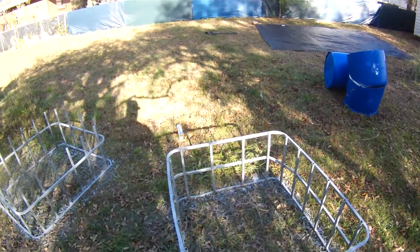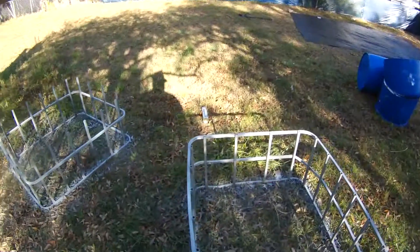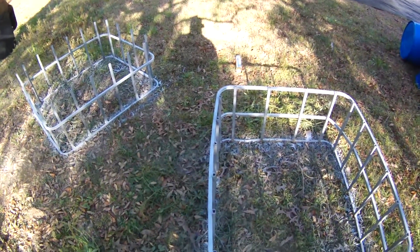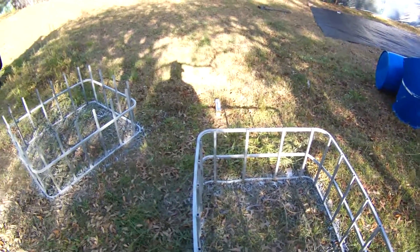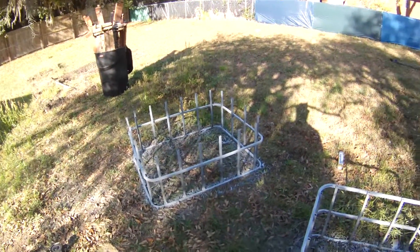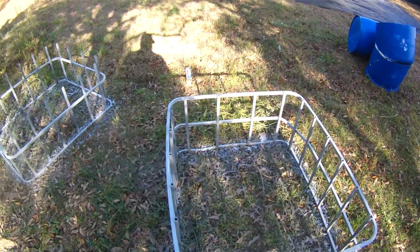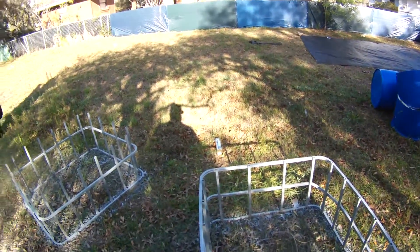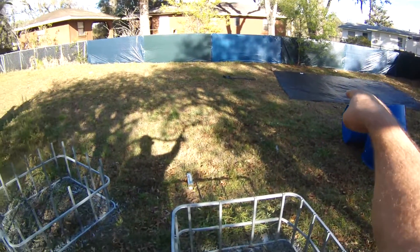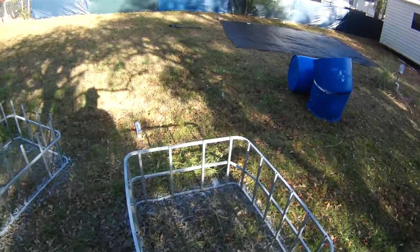I used an angle grinder and cut the cage of the tote in half. Then I used some cold galvanizing spray and just sprayed each of the cut areas, and some spots that looked a little rusty, just to keep the rust down to a minimum and help some areas that were already getting bad. Now we're going to move this over and bring the plastic pieces that I cut in half and washed out, and start the beds.